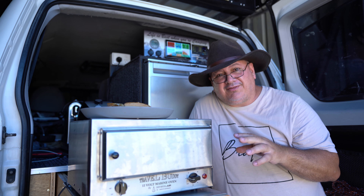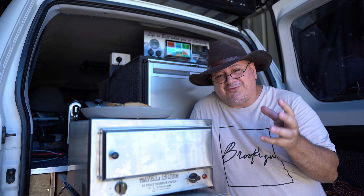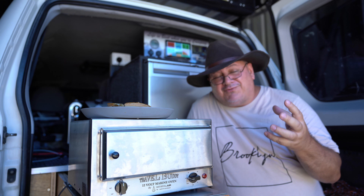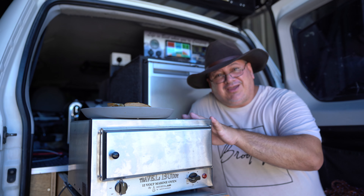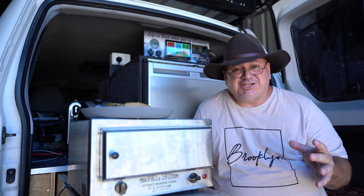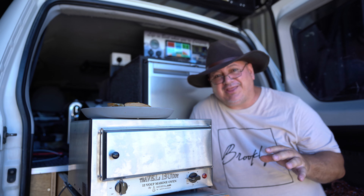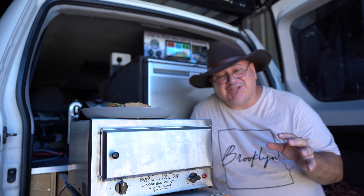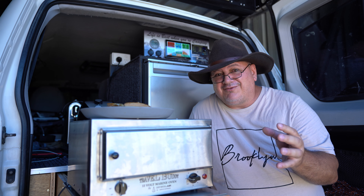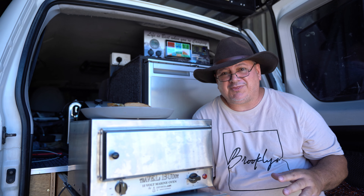Two hours definitely seems to be ideal for the Travel Buddy, even without one of those voltage boosters over 13 volts. Now if you use a lithium battery on the Travel Buddy, lithiums run at higher voltage, so it's going to cook better on a lithium than on an AGM battery. The next test we'll do is connect the Travel Buddy straight to my lithium battery and see what difference that slightly higher voltage makes compared to the AGM.